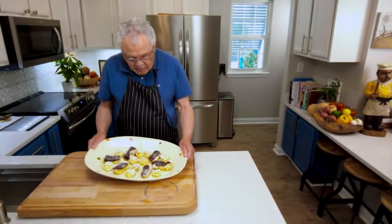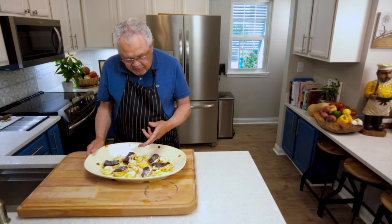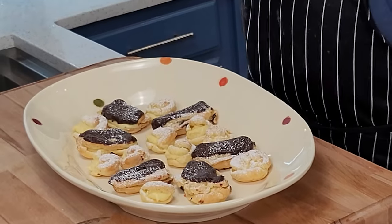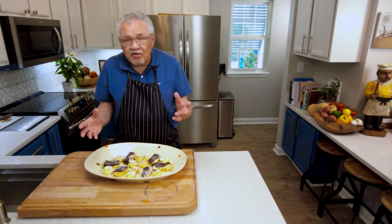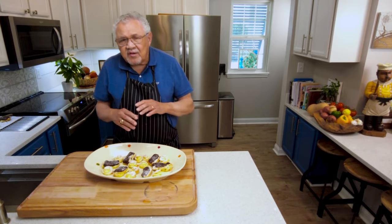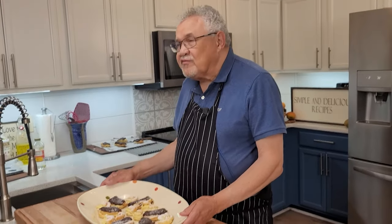Well there it is — wonderful pastries, eclairs, cream puffs, so much more that you can do with this pate choux dough that you now know how to master. You can make some of these things up ahead of time. As I said before, they're good for appetizers, entrees, desserts — all different things.